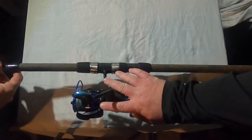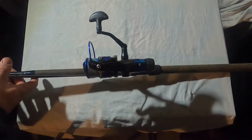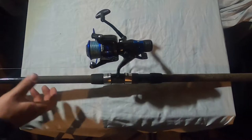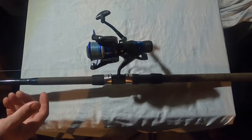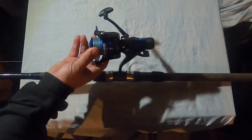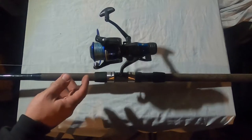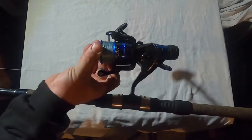What reel do you have on here? This reel is the Casking. Like I said before in other videos, I'm a big fan of Casking — they make some good budget tackle and hardware, your rods and reels. This is a Casking Pontus 4000.